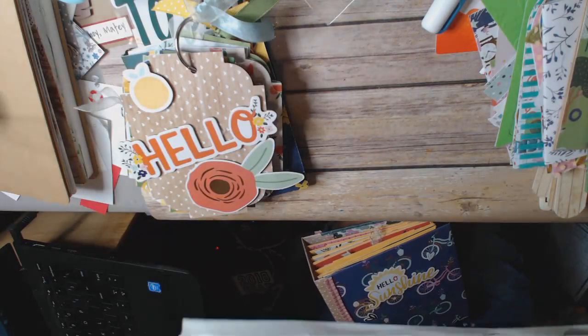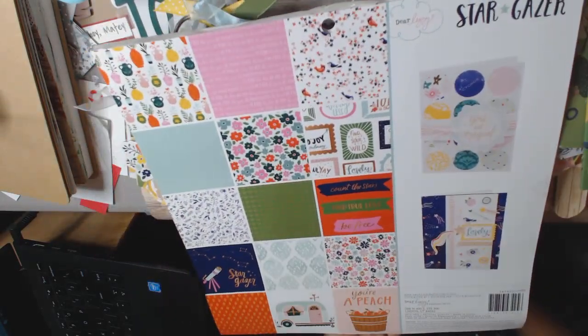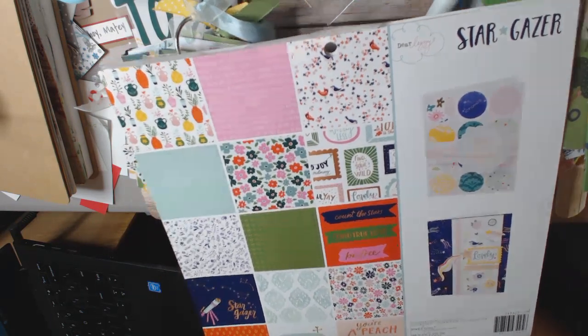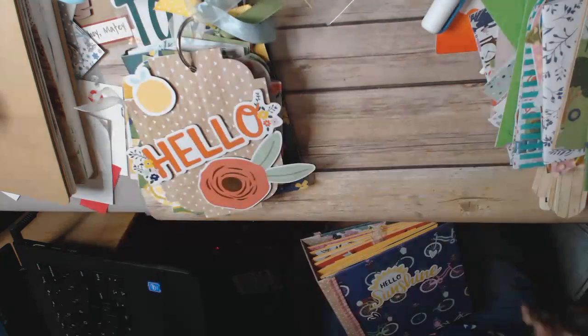You can see this one's actually empty because I have all the scraps in a pile that I'm going to be working with. Hopefully this will give you ideas on how to use up a large paper pad — not a 6x6, but this is a 12x12, 36-sheet, one-sided paper pad. So it's pretty big.